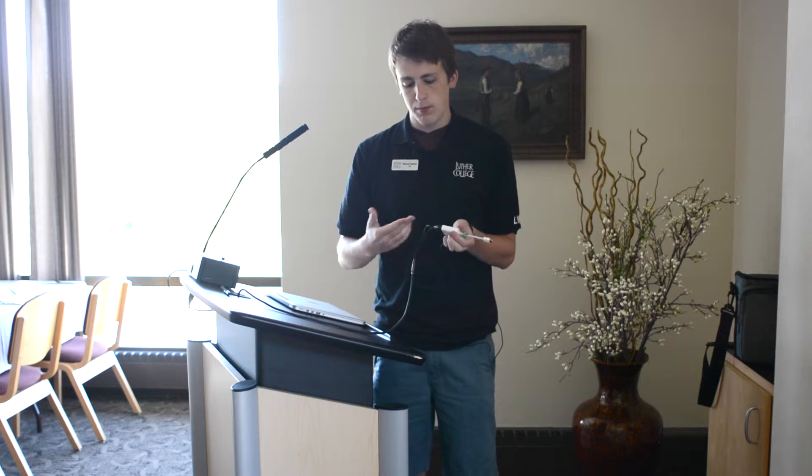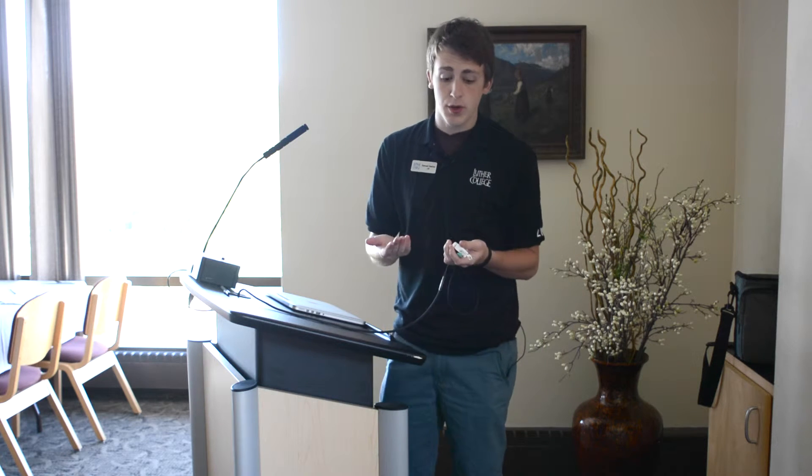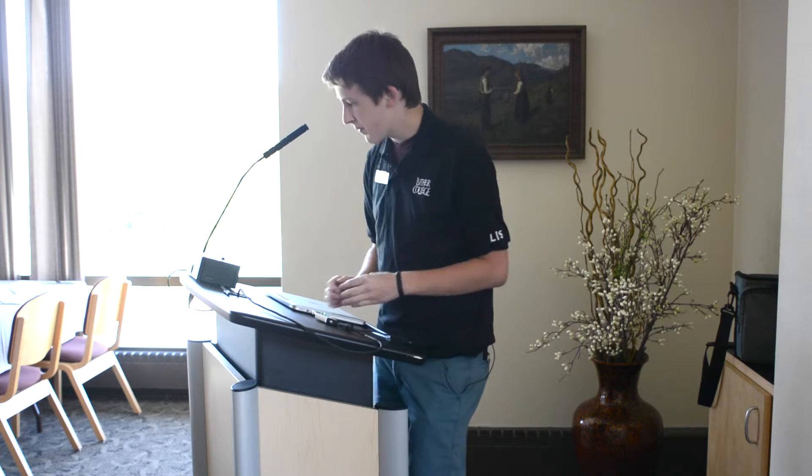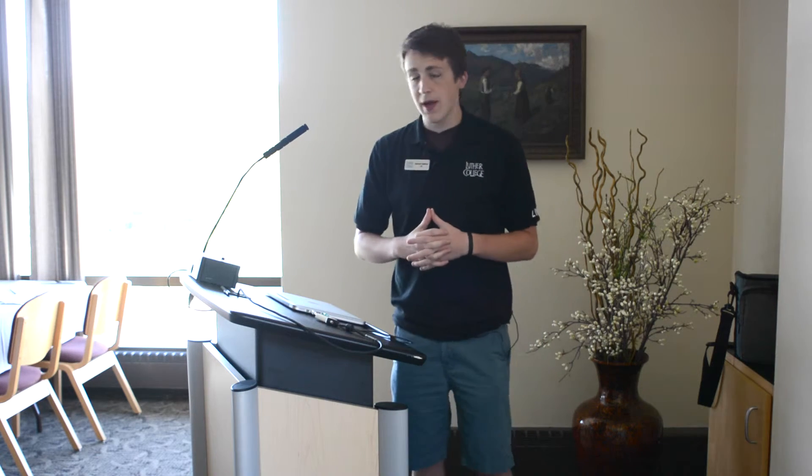Use your own personal laptop to display for the room. We have a VGA cable and audio jack in the room for use. If you have a Windows PC you can plug both of these items straight in, but if you have a Macintosh like I do, you're going to need a special dongle. Attach the dongle to the VGA cable and then place that inside your laptop.